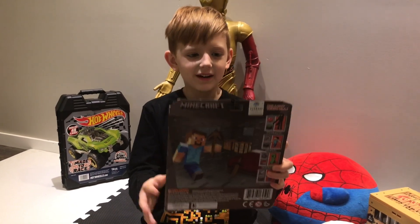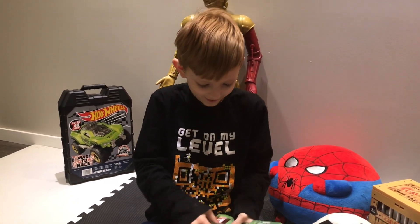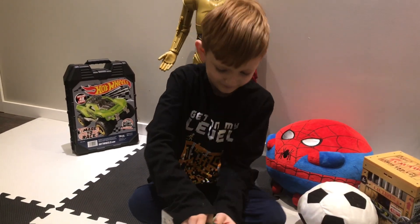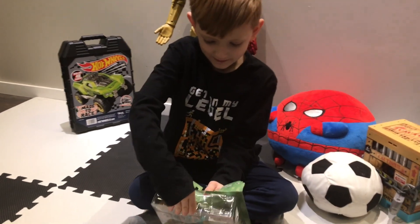And this is what's on the back of the box. That we'll unbox. That's for Minecraft, right? Yep. Minecraft lovers, there you go.